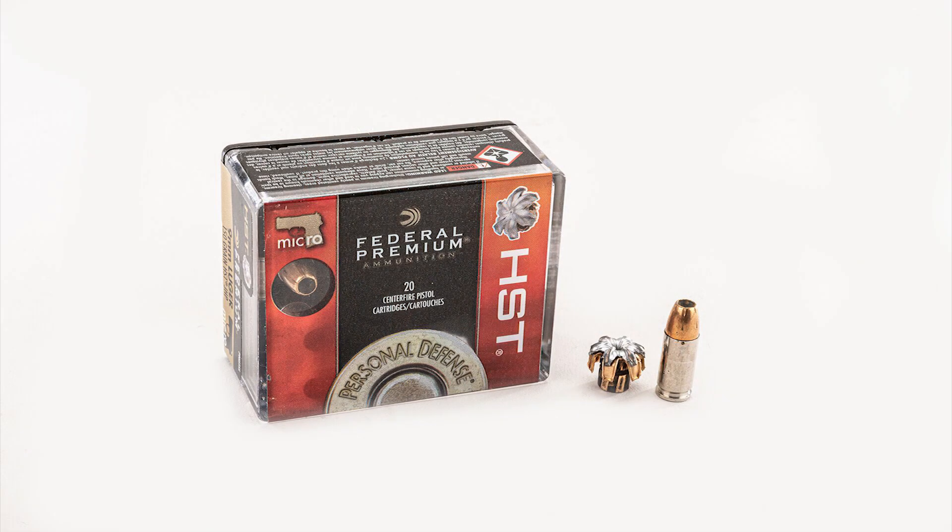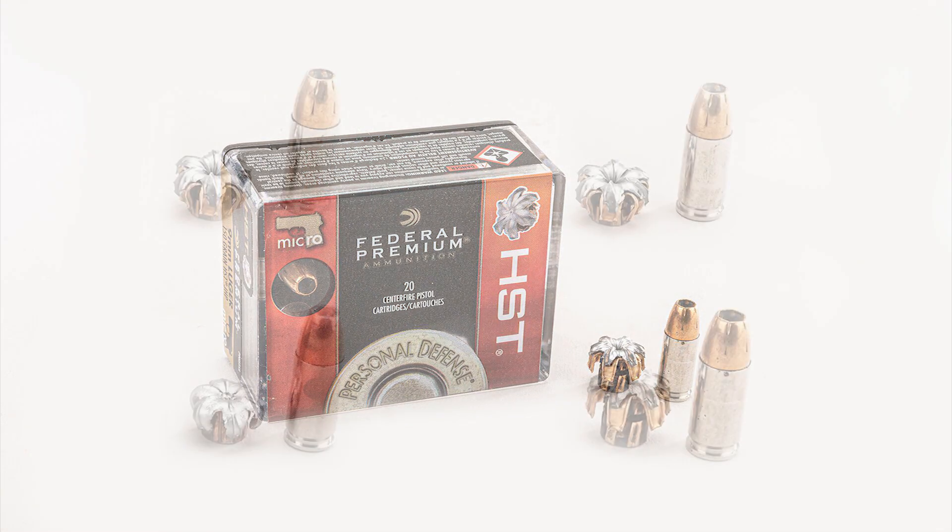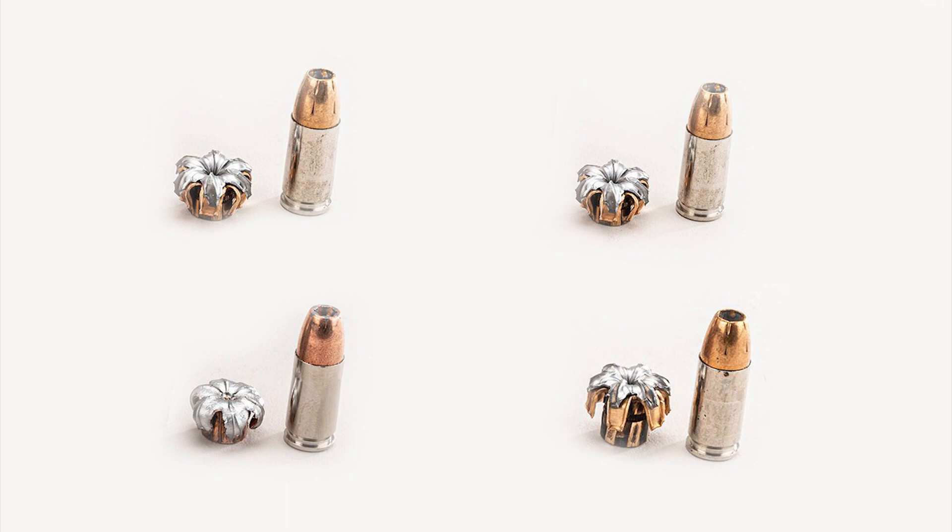Today we're going to be doing a couple of mag dumps with it, so you can see how easy and comfortable it is to shoot. We're going to be using the Syntec Federal Ammunition — the American Eagle Syntec in 150 grains — which makes it a whole lot more comfortable to shoot with a heavier bullet. It also pairs well because I carry 150 grain HST micro ammunition in my pistol. We've done some tests on it, so stick around if you want to see the gel test we did.